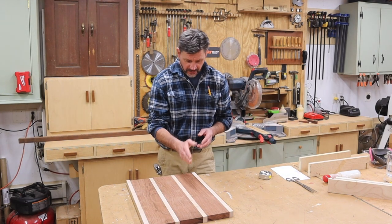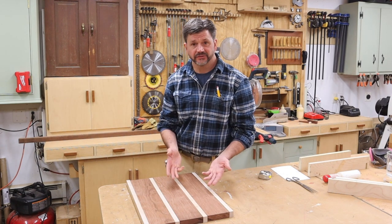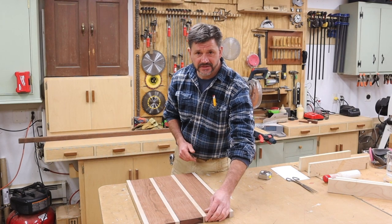Before I glue them up, I'm going to use the Arbortech ball gouge to carve three vessels on this side of the cutting board. The vessels are for things like olives or dipping sauces — I think it's a nice touch and something that you don't see that often.